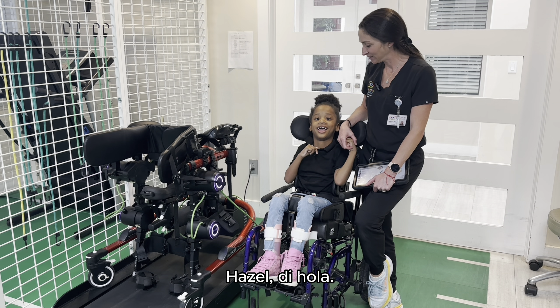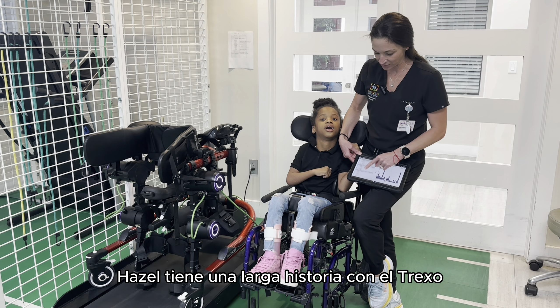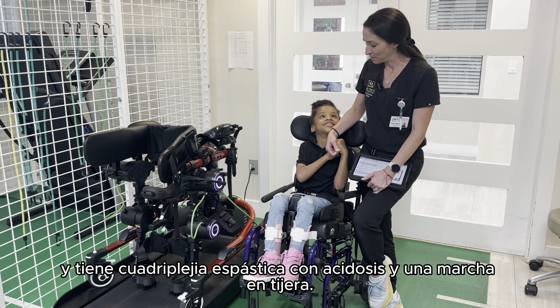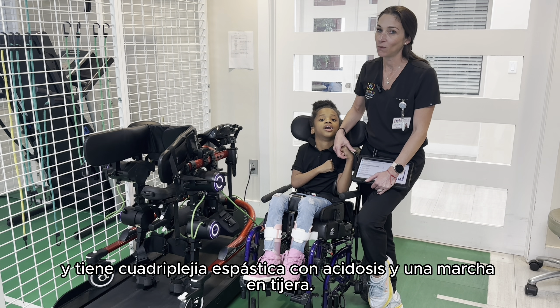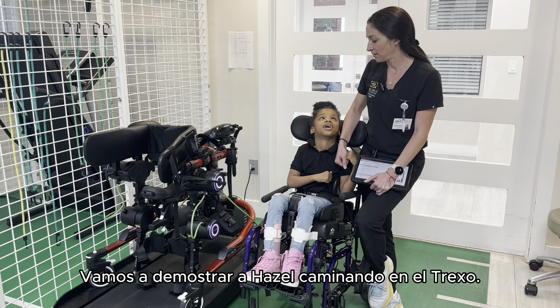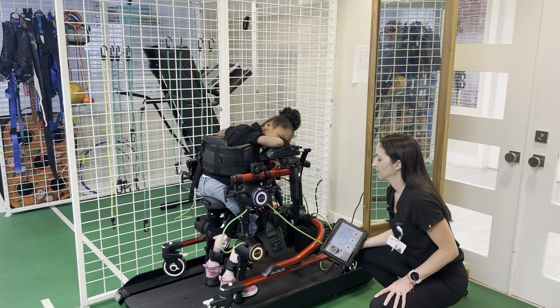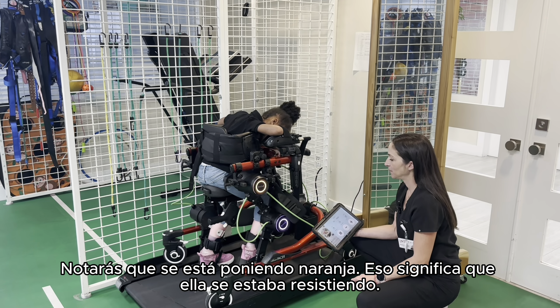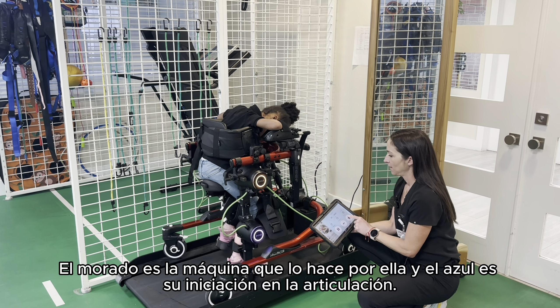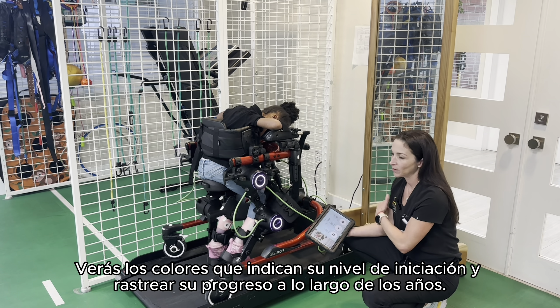Here we have Hazel, who has a long history using the Trexo. Hazel has spastic quadriplegia, athetosis, and walks with a scissor gait. She is able to ambulate but with basically total assistance and an assistive device. The color indicators apply here too: orange means she was resisting, purple means the machine is doing it for her, and blue means she is initiating at the hip and knee joint. We are able to keep track of her progress throughout the years.